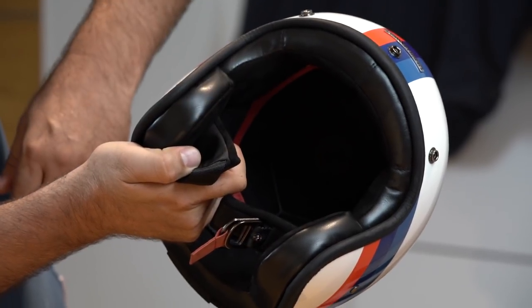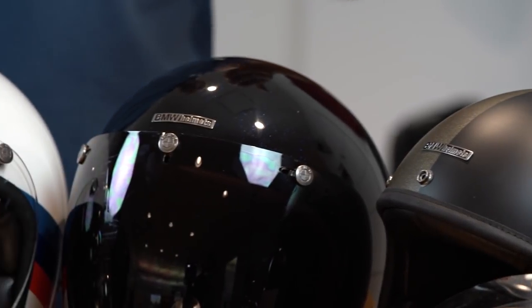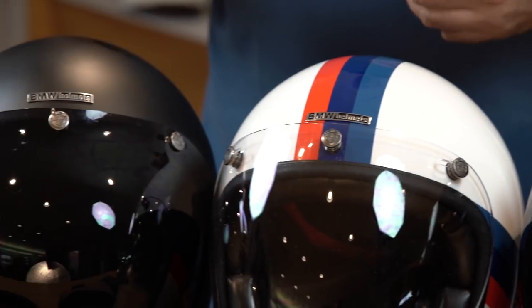The bowler helmets are available in five styles, including R9T, dark blue metallic, tri-color, black matte and classic.